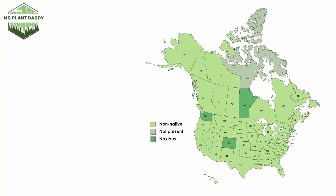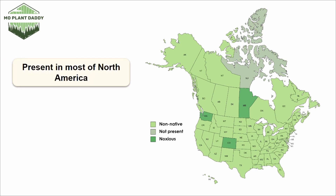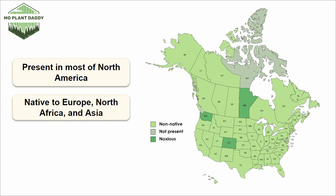If we take a look at a distribution map of common groundsel in North America, we can see that it's not native anywhere on this map, yet it is present in most places and is noxious in a few others. This species is actually native to Europe, North Africa, and Asia.